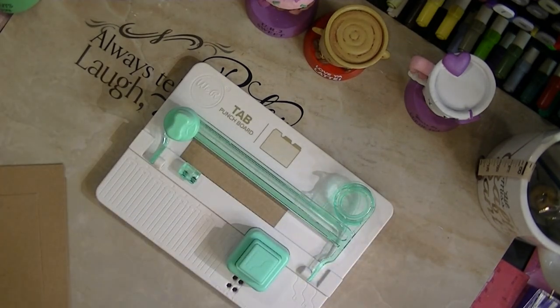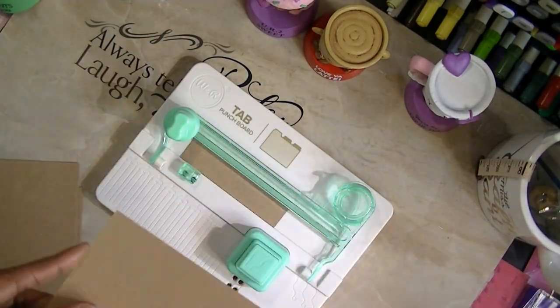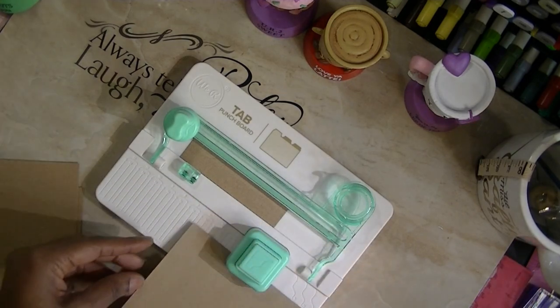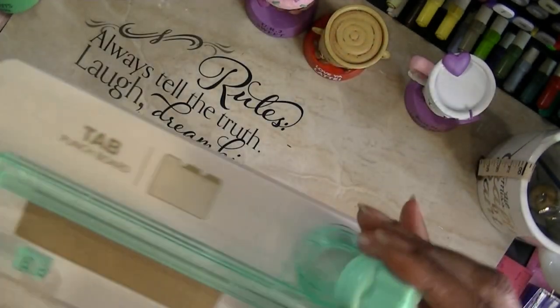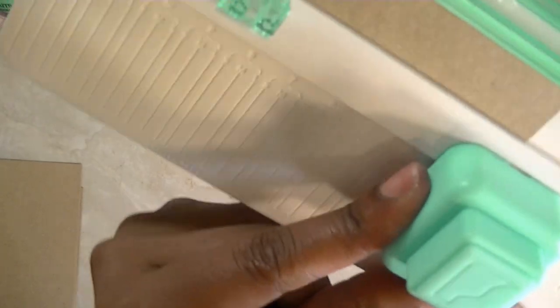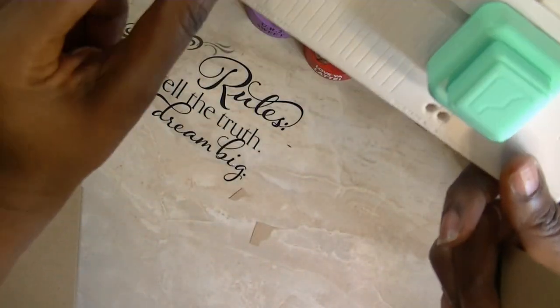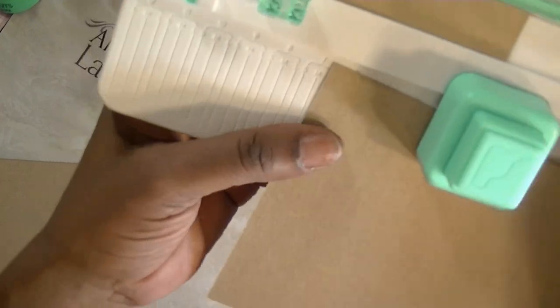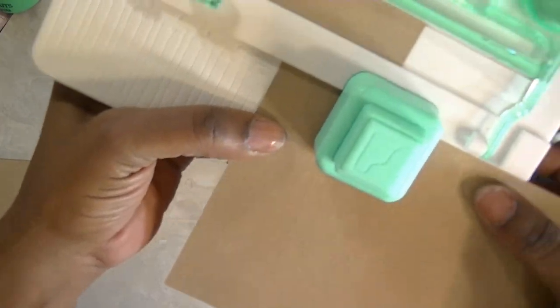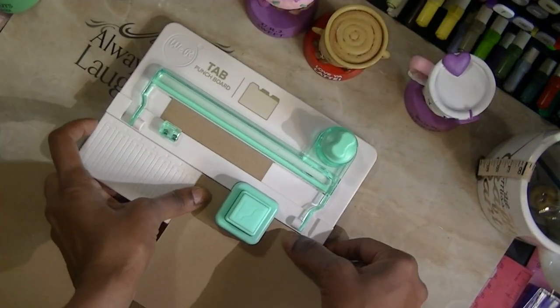So that's one side. Now, if I want to do the middle, all you have to do is know the size of your paper to get the center. This is about six and a half inches, so I'm going to line this up. There are numbers on here — you can see four, five, six, seven, all the way over to 12. If this was six inches, I'm going to line it up with six and I'm using large. I'm going to line it up on the six large and punch.